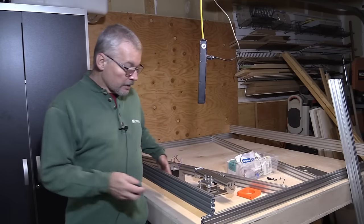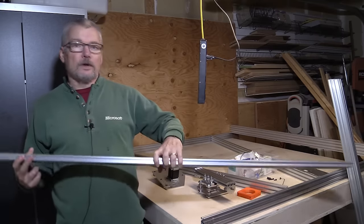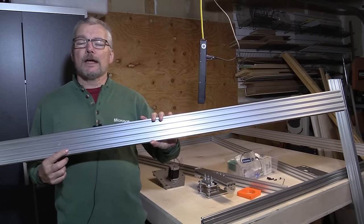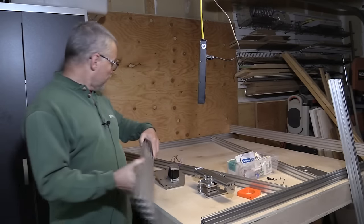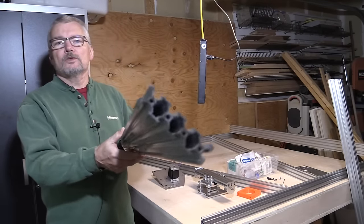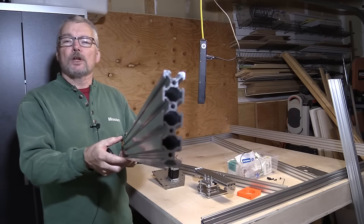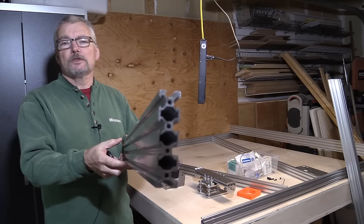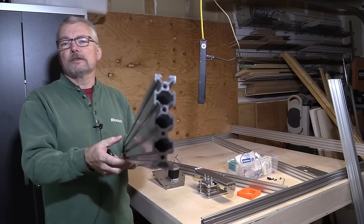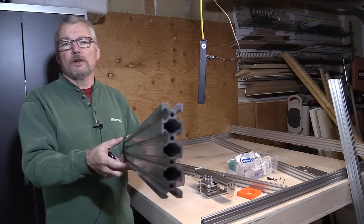All of these rails come in various lengths. I've got mostly one and a half meter lengths except for the Z-axis. They have the holes already prepared for M5 screws to go in, but they're not tapped yet. So the first thing we have to do is tap the ends of these so that we can put the brackets on with M5 screws. That's going to be the first thing I'll give you a quick tour on.